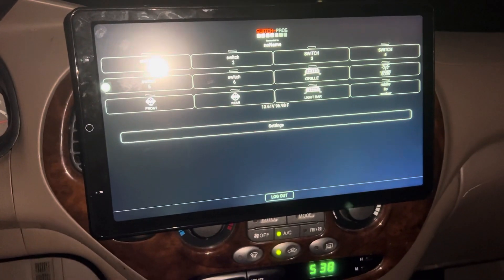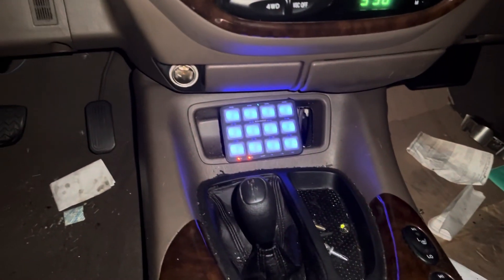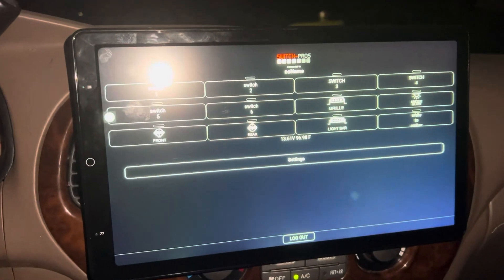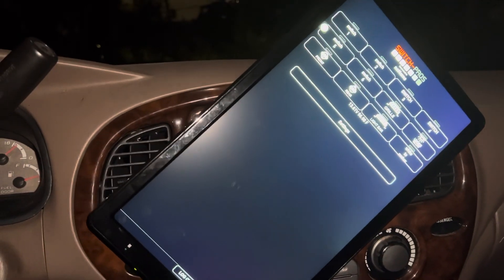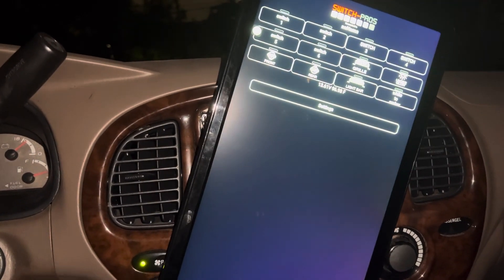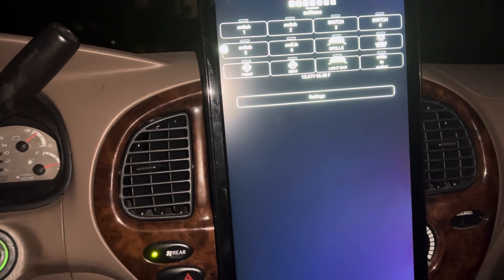Hi guys, just to give you a little update on what I've been doing. I installed this radio — the Switch Pro is in place, and it rotates so it doesn't block the vents when you have the heat or AC on.